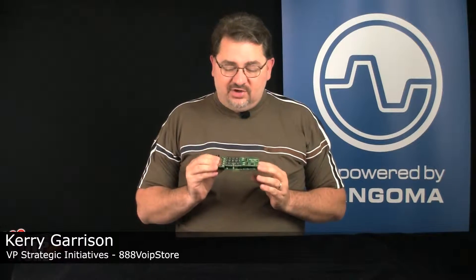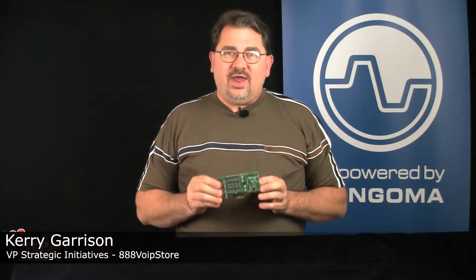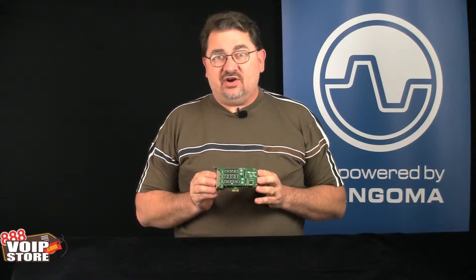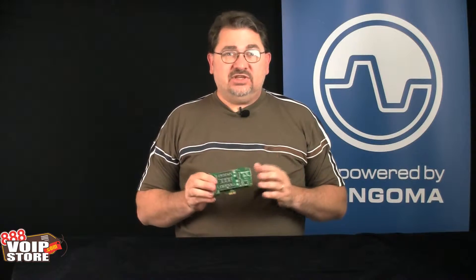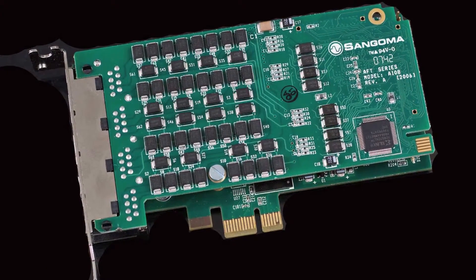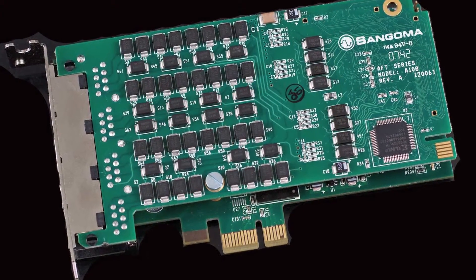Hi, Kerry Garrison with 888 VoIP Store. This is the Sangoma A108, an 8-span PRI card. It supports T1, E1, or J1. Think about 8 channels times 23 to 32 concurrent calls — that's a lot of calls this card can handle.